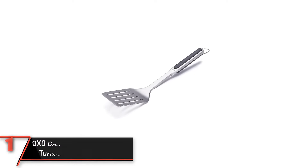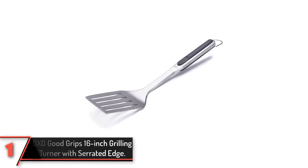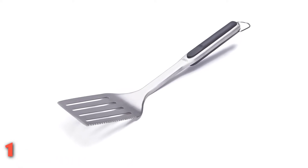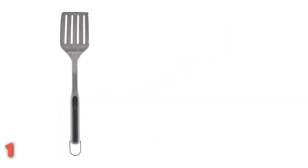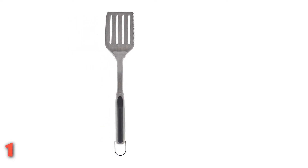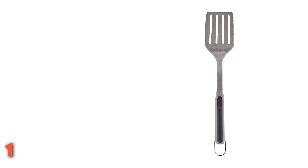Finally, the OXO Good Grip 16-inch Grilling Turner with Serrated Edge. You may not think that a spatula could make a huge difference in your grilling experience, but once you try the OXO Good Grip 16-inch Grilling Turner with Serrated Edge, you'll likely be singing a different tune. With its extra-long 16-inch handle that's designed to keep your hands away from the hottest areas of the grill, the OXO spatula immediately stands out from the rest.